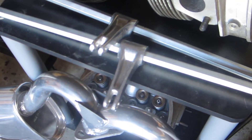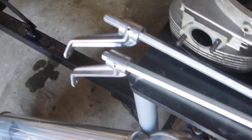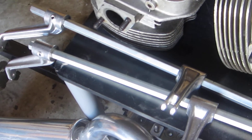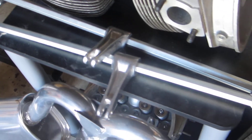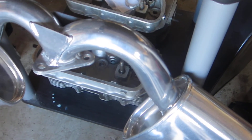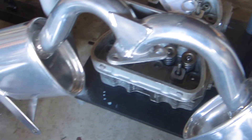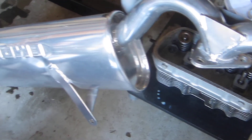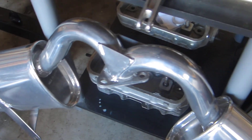On the stand here we have a couple of linkages, and the carburetion that these belong to is a set of 48 IDA Webers and a set of 48 IDF Webers that I got from CB Performance. We'll show those as video allows in this one or another installment. On the floor here is an MP Merge.